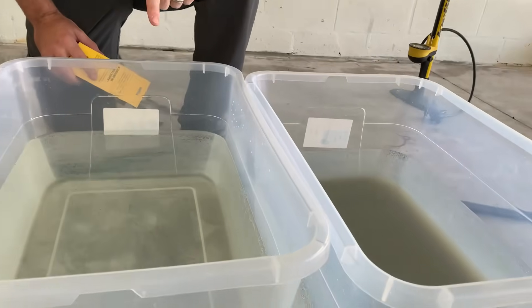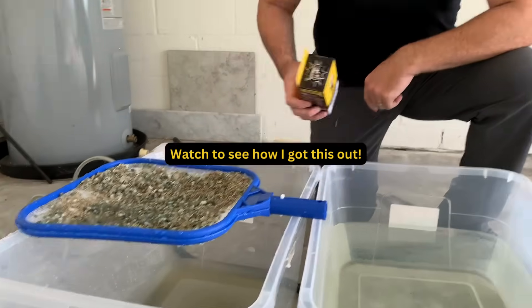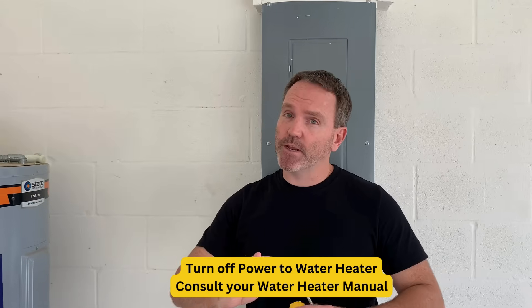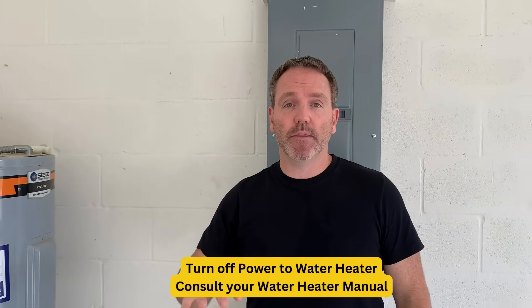Hey, I'm Joel with Sediment Buster and today I want to talk to you and show you how not just to flush your water but to drain your tank with the Sediment Buster. This is an electric water heater, and whether you're dealing with electric or gas, make sure you always power down that unit first.